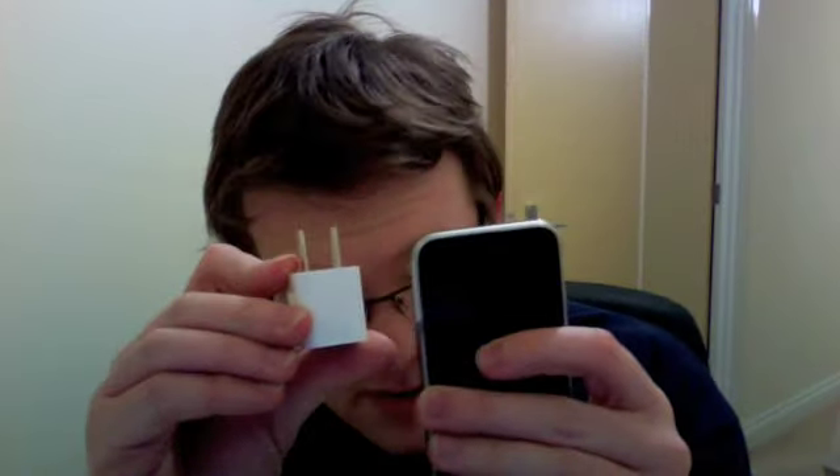Just to give you an idea of size — even compared to my thumb it's literally not much bigger than the end of my thumb. This thing is scary small. Hold on one second and I'll be right back with my UK charger.